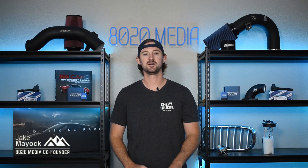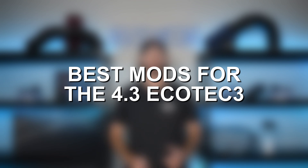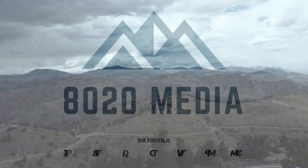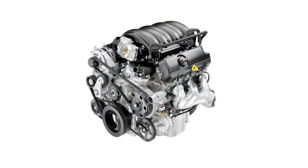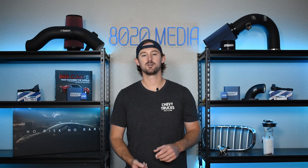Hey guys, Jake from 8020 Media here. Today we're going to be talking about performance modifications and upgrades for the 4.3 liter Ecotec 3 engine that was used in the 2014 plus Silverado and Sierra 1500s. The 4.3 Ecotec 3 came from the factory with 285 horsepower and 305 torque, but most models are flex fuel capable, which can add some additional horsepower, which we'll talk about a little bit more later.